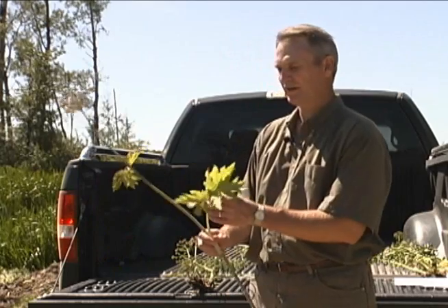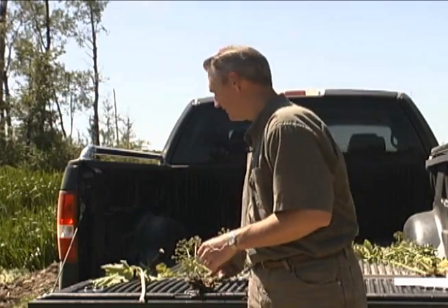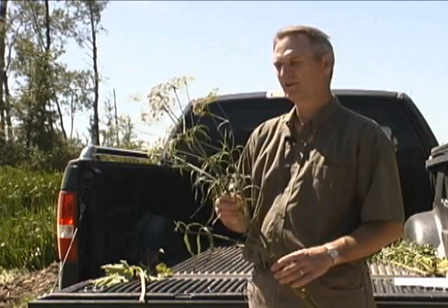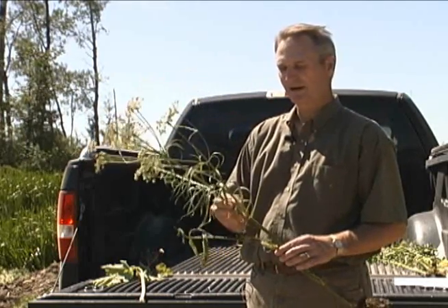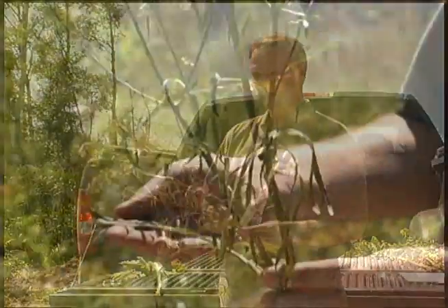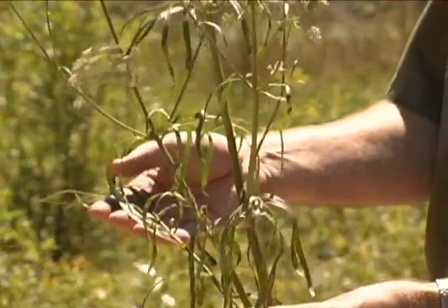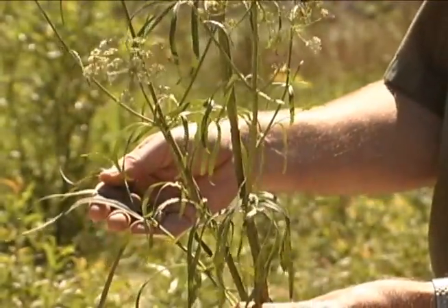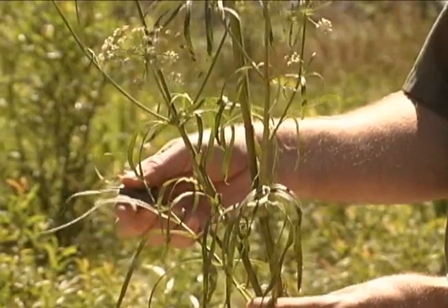Two plants that are sometimes confused with water hemlock are cow parsnip, as you see here, and water parsnip. Water parsnip grows in very similar environments as water hemlock, but this plant is much more common. From a distance they look very similar, but water parsnip has once-divided leaves and very long, narrow leaflets.